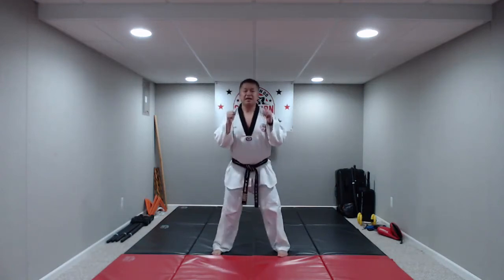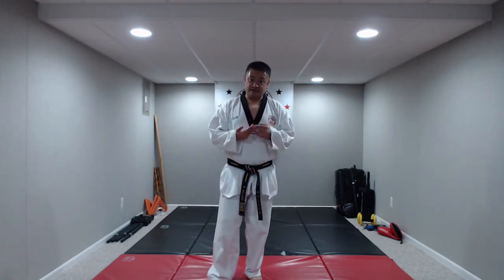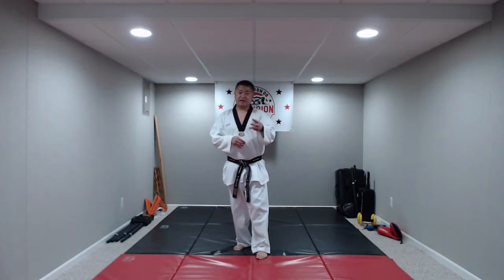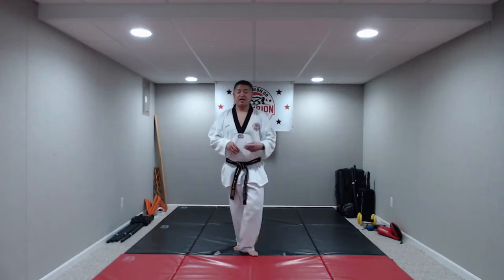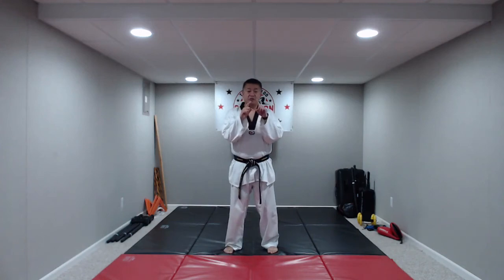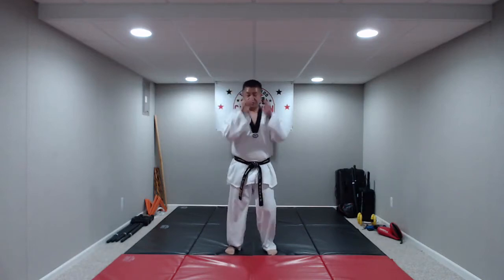Now we're going to get into our lower body attacks. The first is really easy — we're going to use our knee. For all lower body attacks, the three basic steps to kicking are: bend the knee, kick, bend it again. For knee strikes, feet apart, arms up in a guard. When you bring your knee up, bring your hands down like you're grabbing somebody. On the command: hana, do, set, net, hana, do, set, net.